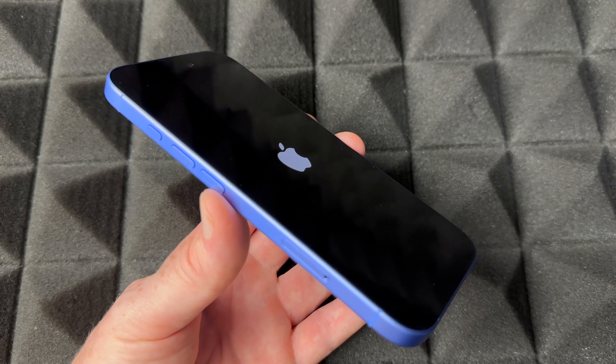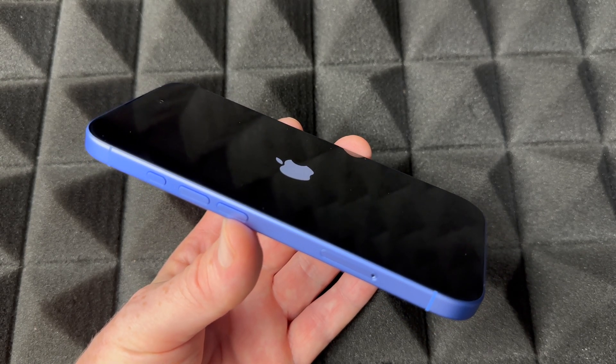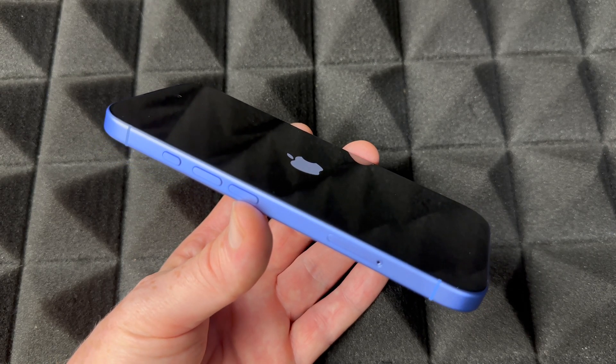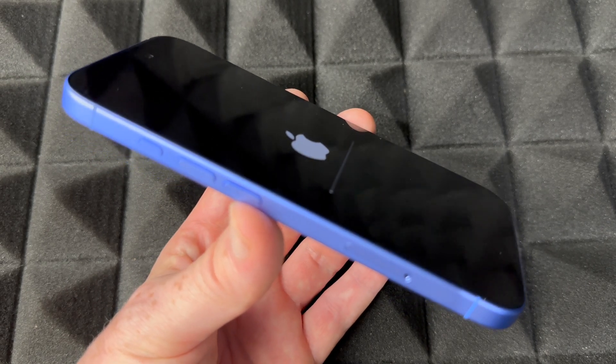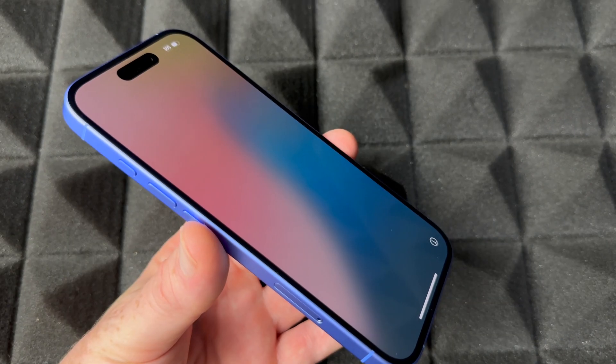Because you don't want any of your personal information on there. And yes, you can set it up again without any Apple ID, so you could sell it that way as well — I do have a video showing how to do that. For now, just wait for this to be done and you'll be pretty much done with the whole factory reset.